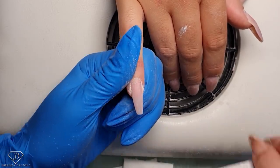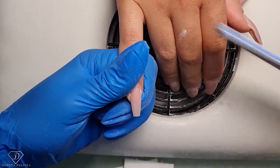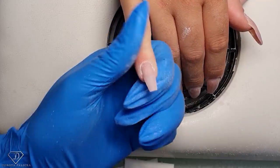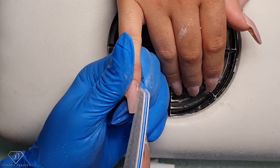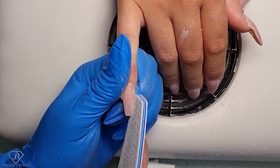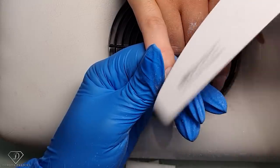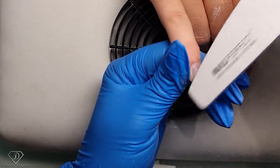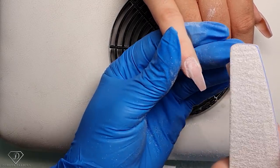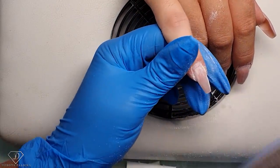After I've filed the V-shape, I'm shortening the free edge — they've grown quite a bit. Because the natural nails grow downward, I want to lift the nail a little bit, so I'm filing a little from underneath as well to lift it up as much as possible. When doing a new set things are much easier than doing a rebalance. Then I blend everything around the cuticle area so all the old product needs to be blended with the natural nail — you don't want any place visible.